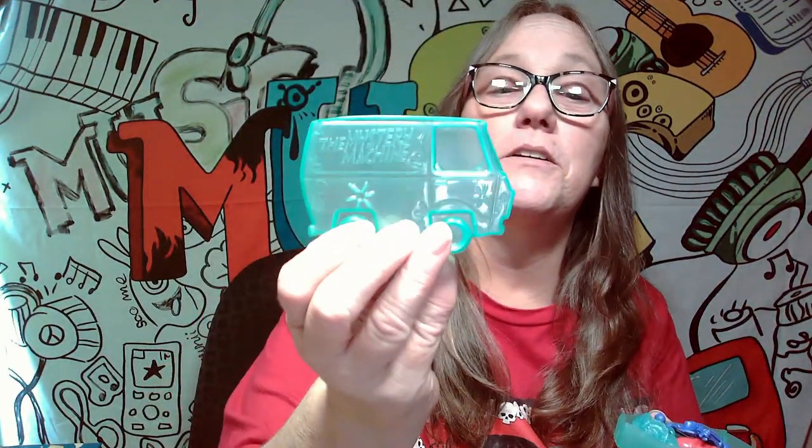We're going to bust into one of these and see what we get — just something different I thought I'd give a try. Cut off the little paper — you can see the little figures floating around in there. We're going to go ahead and pop open the little Scooby-Doo van, which is really cute. They come apart — you can see both sides. You could probably use these as a mold, it's so well done.